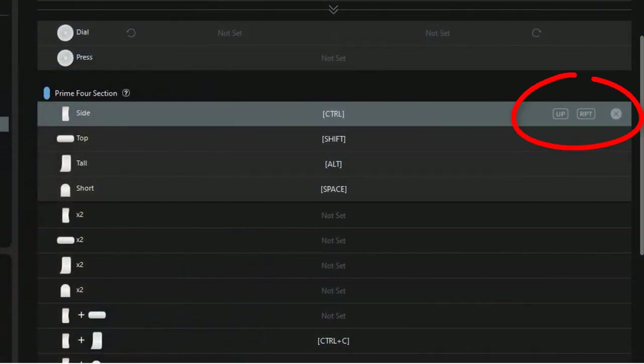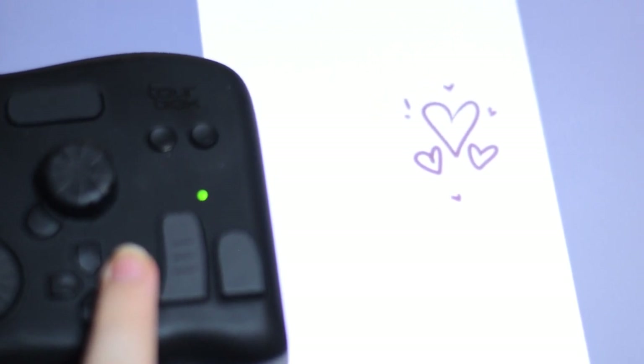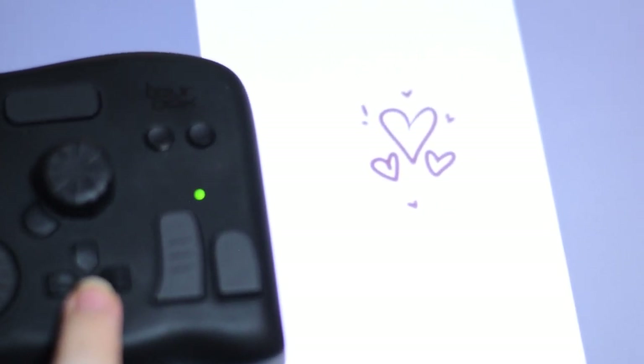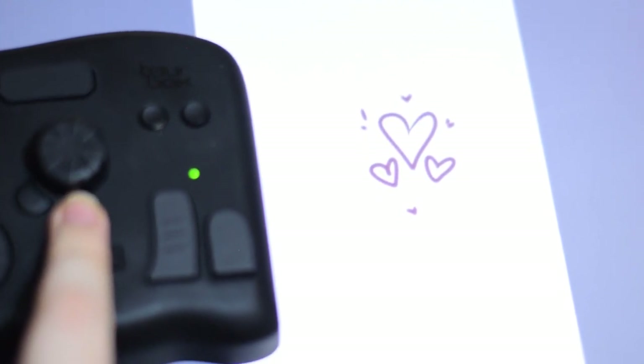There are some very interesting options for the other keys as well. You can enable the RPTE option so that the button keeps reacting to the shortcut as long as you are pressing it, or to react only to the command once you release the button. The first option is very useful for me. I set the D-pad so that I can move layers around in a specific direction. Enabling the RPTE option means I can just press once and the shortcut will remain active until I lift my finger from it.